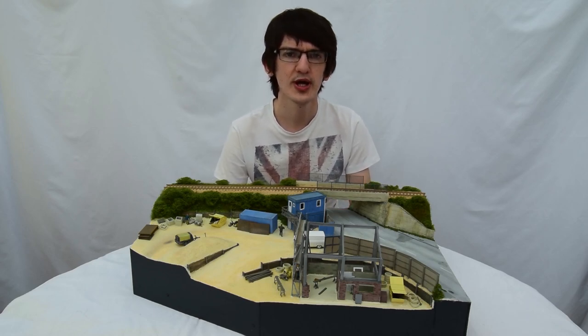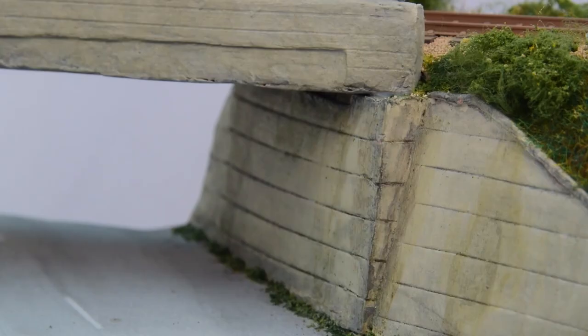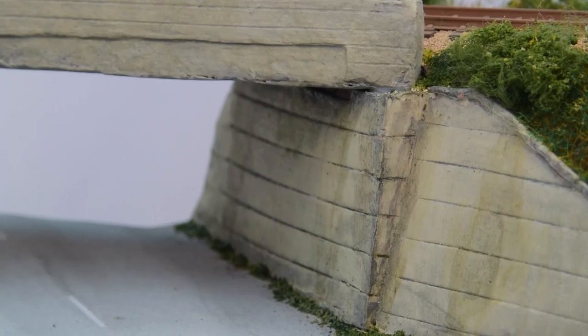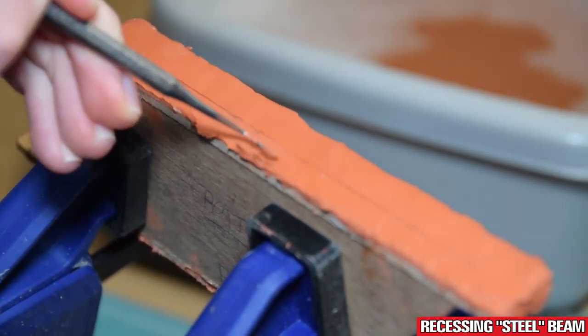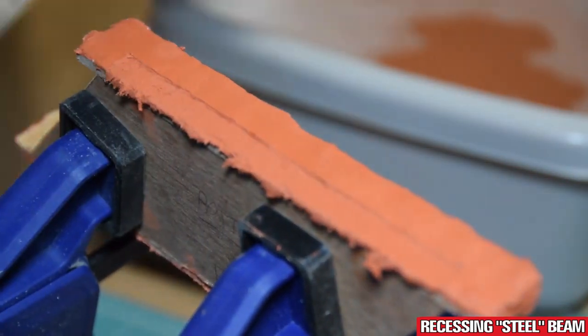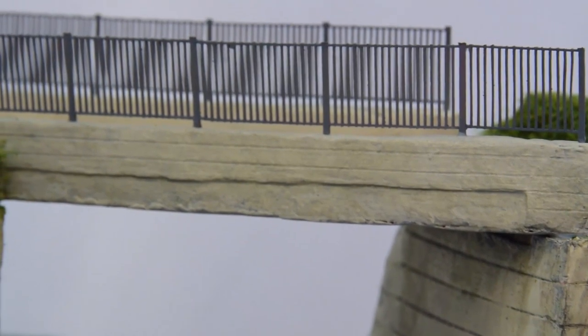A lot of older buildings seem to have many later additions, some less sympathetic than others. Either way, the key with modelling things like this is to really pay attention to the details. Note how I've tried to represent the recessed lower steel beam by indenting the lower section of clay with a dentist's tool. It's a subtle detail that stops the whole bridge looking too flat and boring.